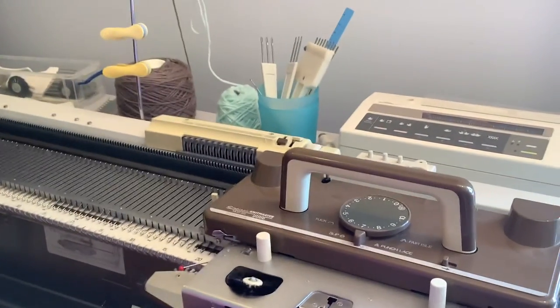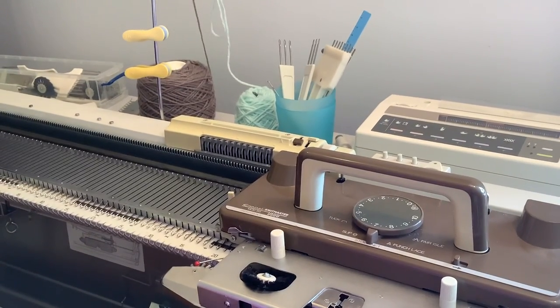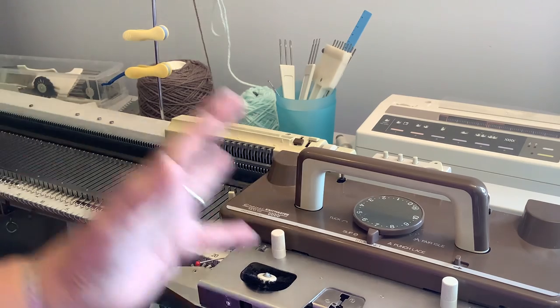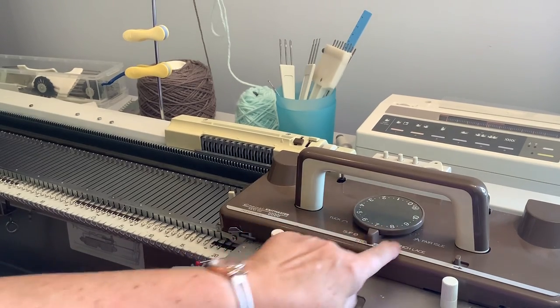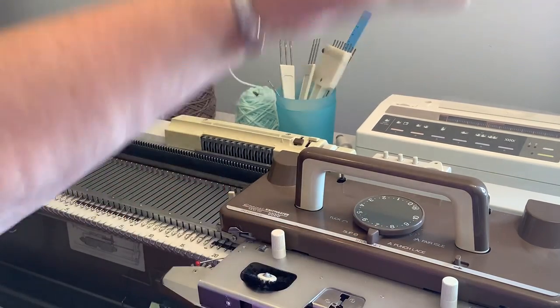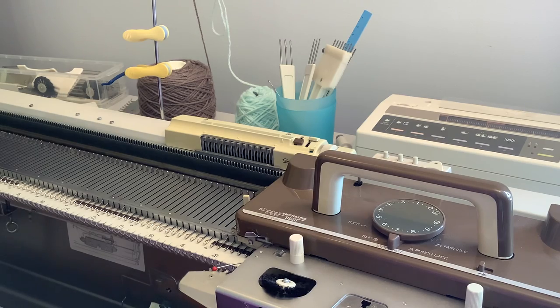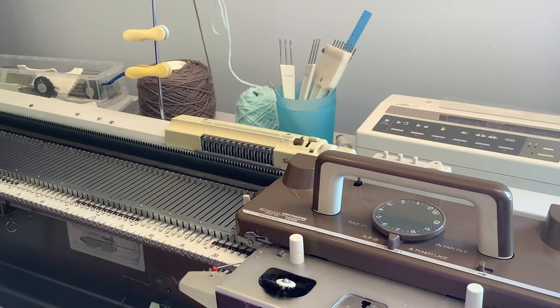Hi everybody, it's Sally here. Today I'm going to be talking about pattern knitting specifically on the Chunky SK155 machine. Despite the fact that it is a Silver Reed Knitmaster, one of the things I really like about their machines is that they all fundamentally work the same way — all of these knobs on the dial, the russell levers, the side levers, the things at the front, the weaving knobs.